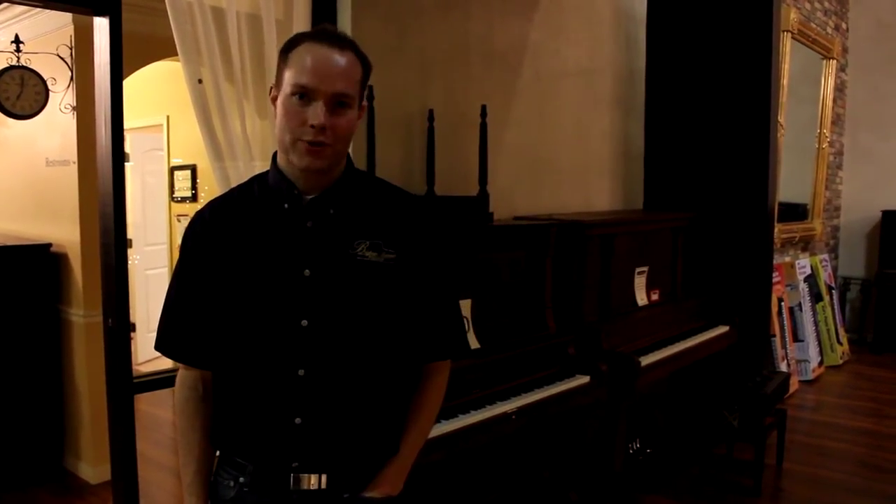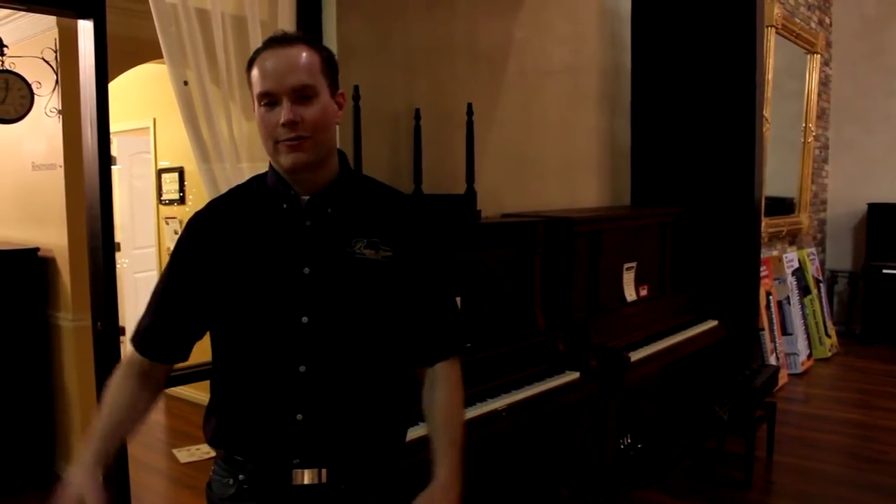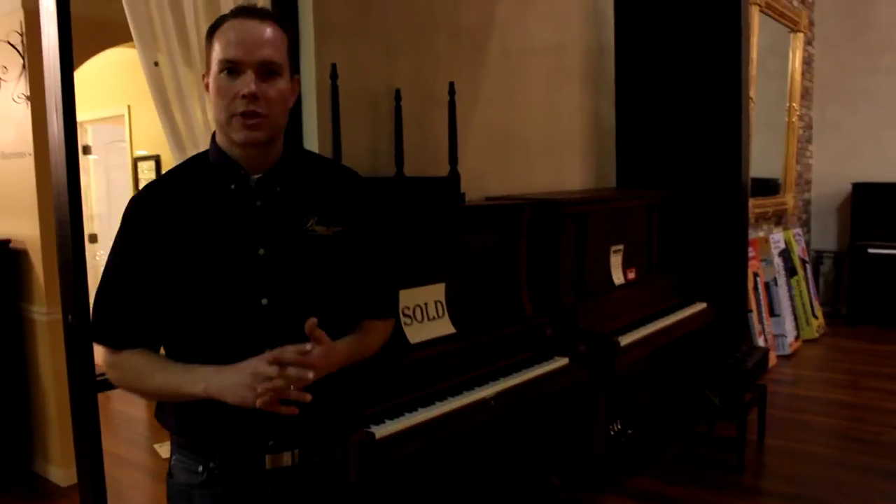Hi, I'm Brigham Larson with Brigham Larson Pianos. What I'm highlighting in this video is our work that we now offer on piano cabinetry, including the black shiny finish which is polyester, that I'll talk about here in just a second. There are lots of different options — you don't just have to refinish.